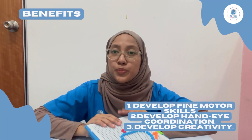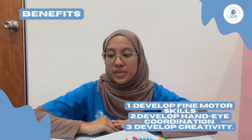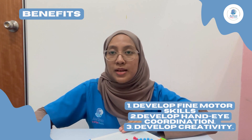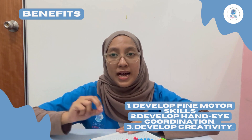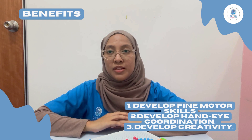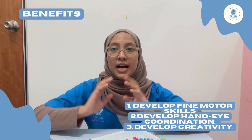Next I will share with you the benefits of this mushroom puzzle board. It will help to develop fine motor skills — for example, children will use their tripod fingers to put in or take out the buttons. This will also help with their daily living activities, such as how they will write or even eat with a spoon or fork.